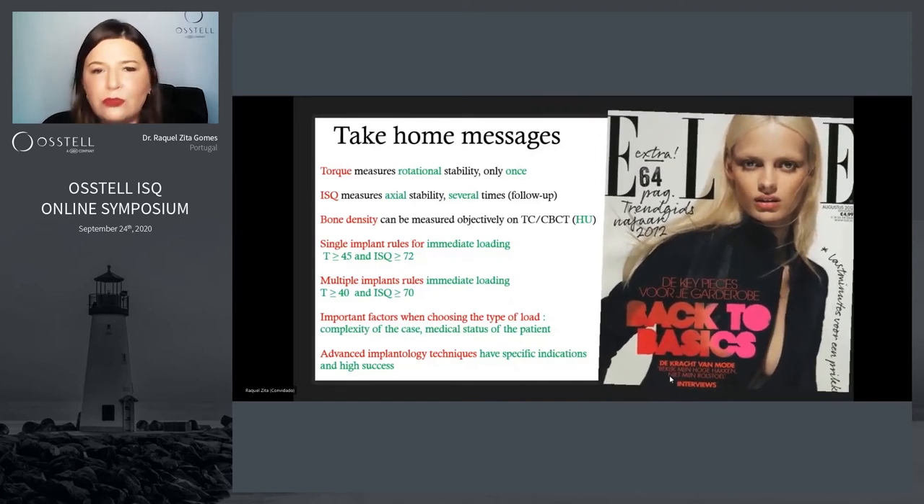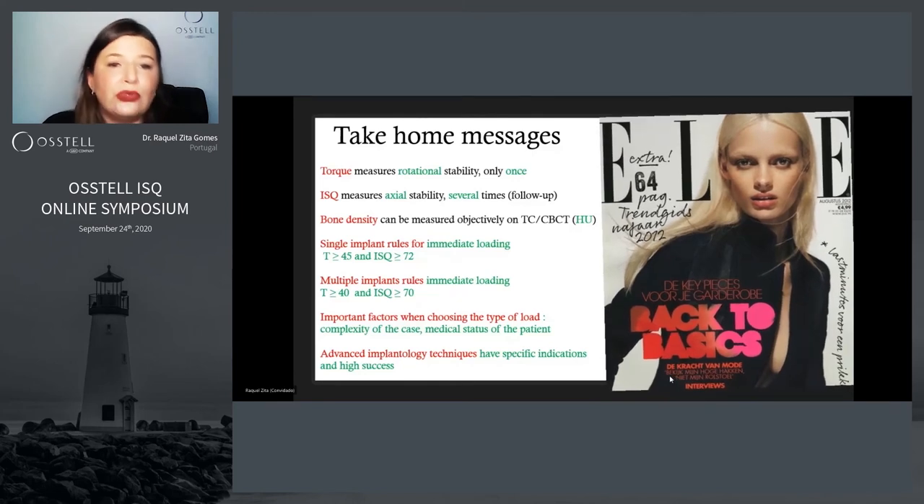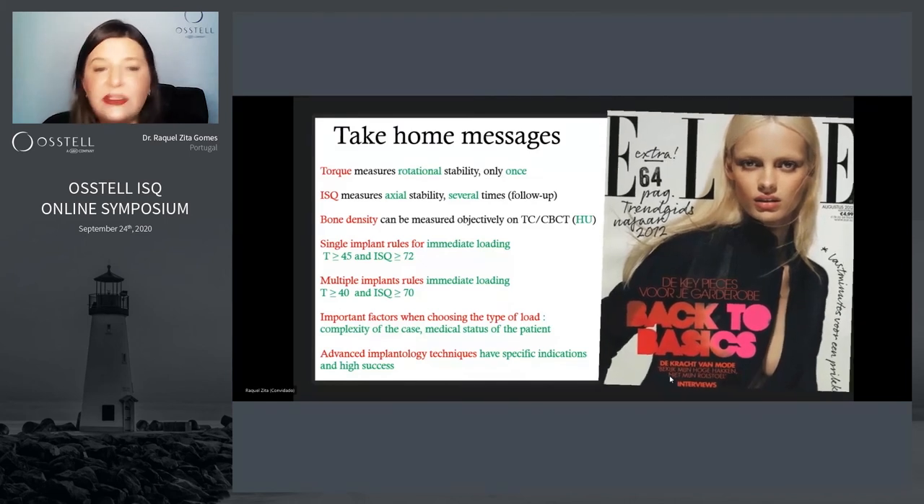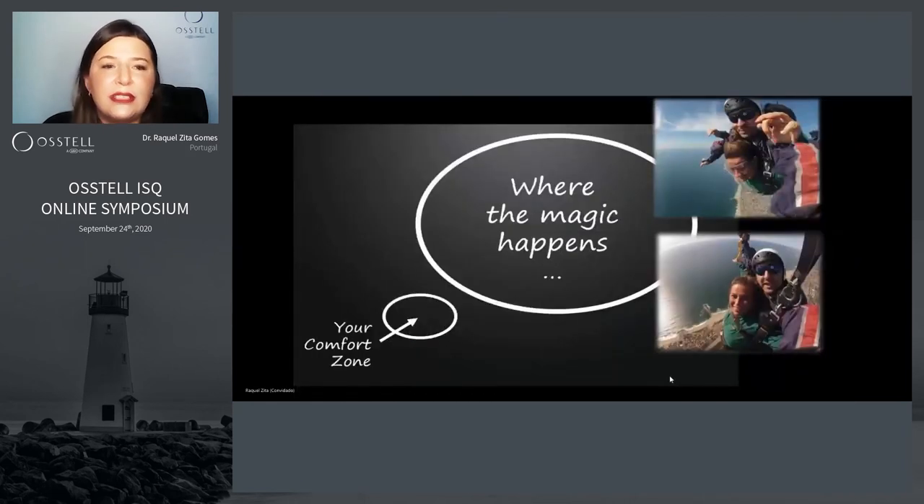There are, of course, more important factors to take into consideration in the loading, namely the complexity of the case, as I showed, and the medical status of the patient. Advanced immunology techniques have specific indications and high success.